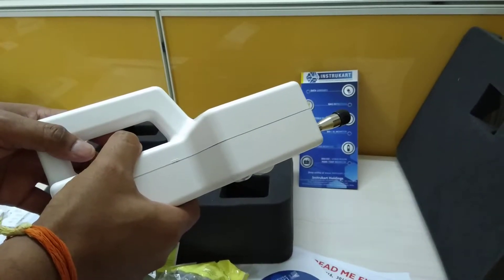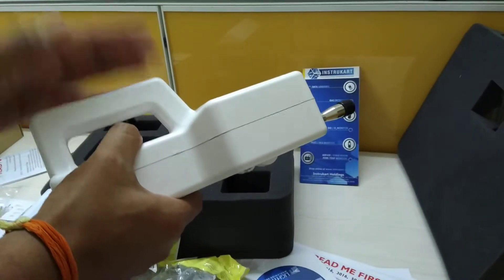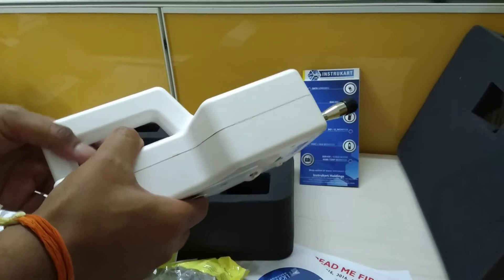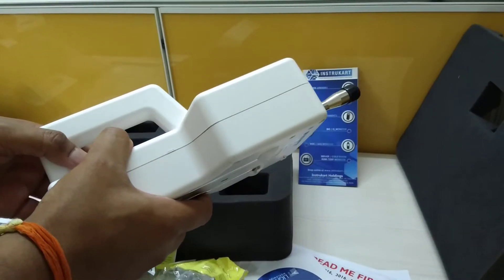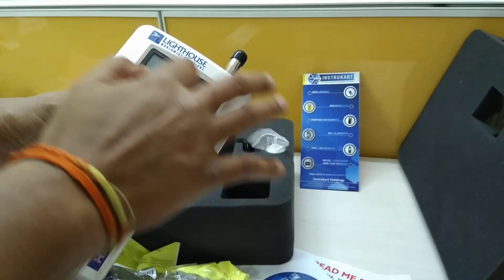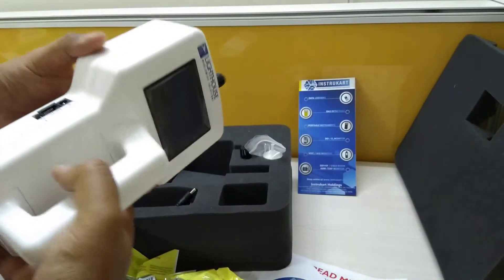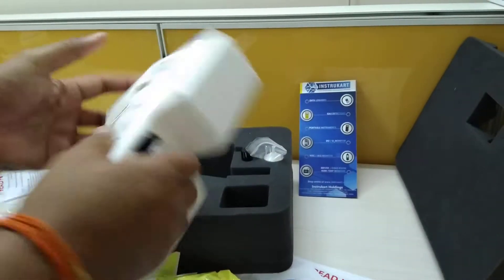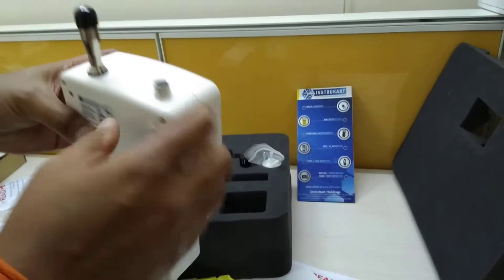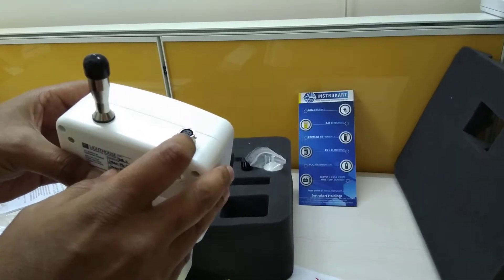It supports up to six channels of simultaneous recording and is compliant with 21 CFR. It also features a 3.5-inch color TFT screen and RS232 connectivity via RJ45 to PC.